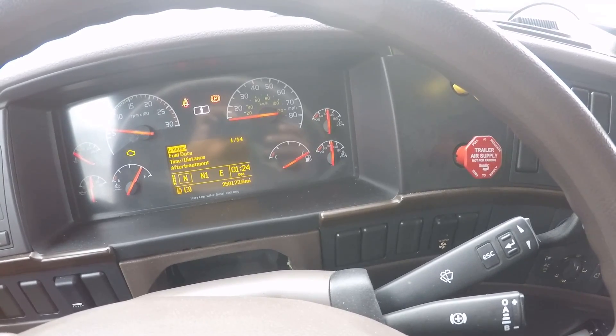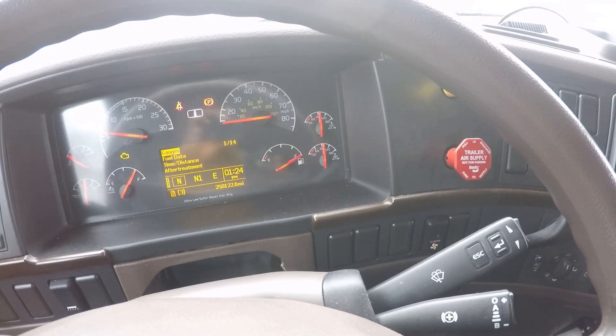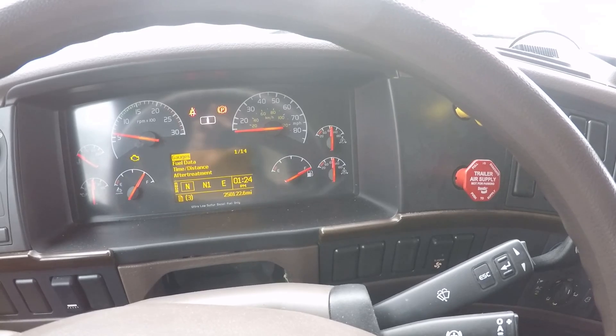Once your truck is in D-rate, you will not be able to go faster than five miles an hour in some cases. So how do we put our truck into regen?